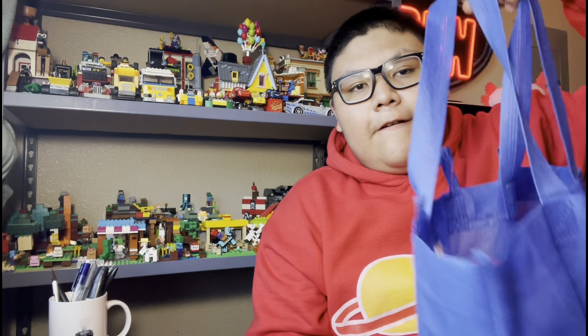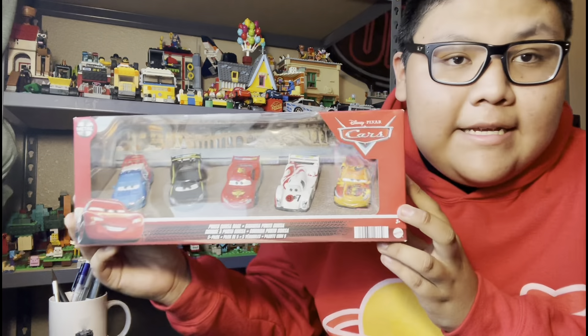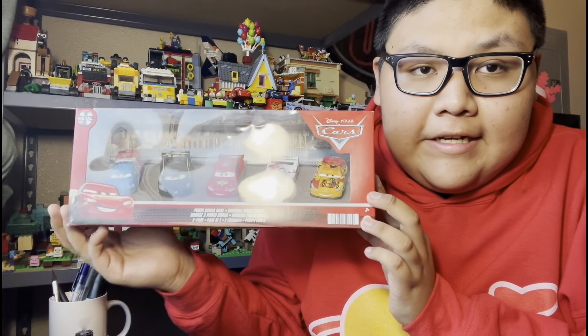Hello people, it is me, Porky2007, and welcome back to another video. Yes, it's been a while since I've done a review, but I got two new things I can review. One of them you have to wait till Friday, September 1st. But today we are going to review something I got from Walmart for $20 or $21, and that would be the Porto Costa Race 5 Pack.